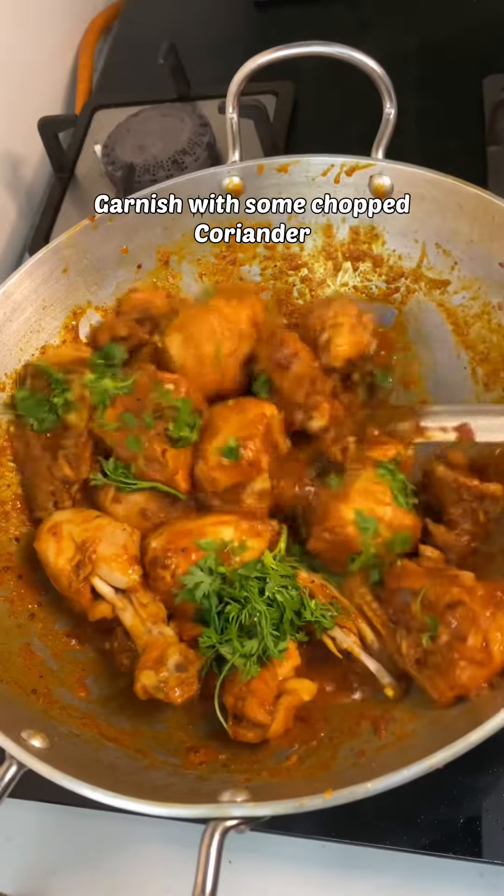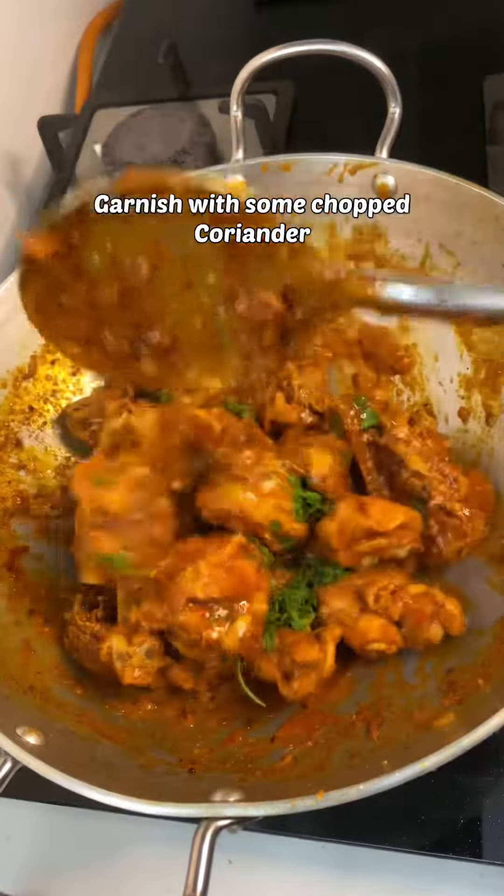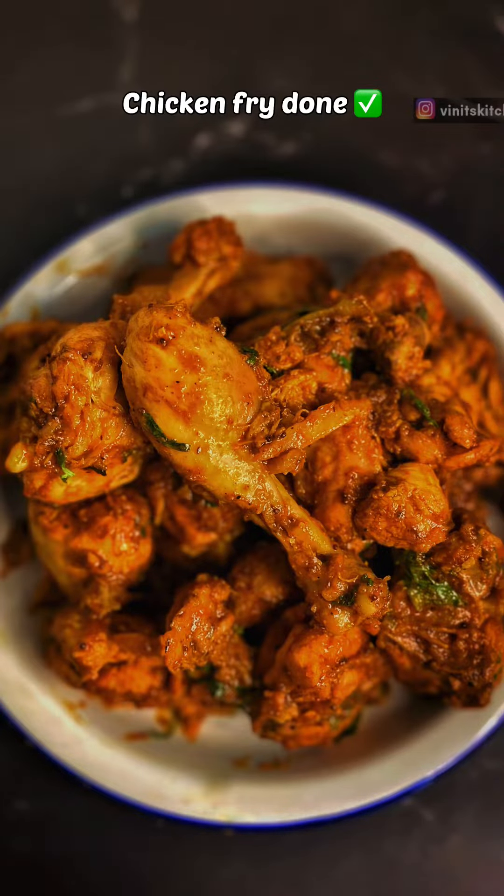If you like this video please do like, share, and also subscribe to my channel. Please do not forget to click the notifications icon so you'll get updates when I post a recipe. Thank you!